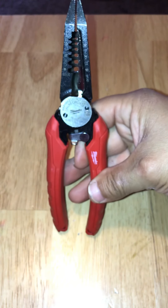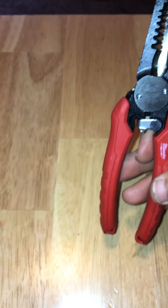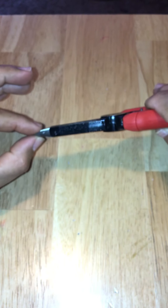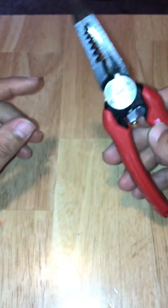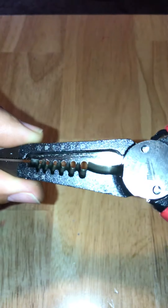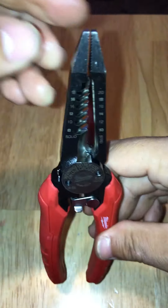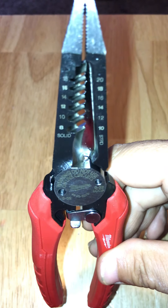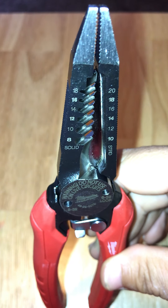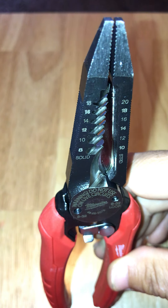Here we have the tool from the front. The tip is more like a needle-nose plier. It has a really nice finish. The wire gauge markings read 8, 10, 12, 14, 16, and 18 solid, and 10, 12, 14, 16, 18, and 20 stranded.